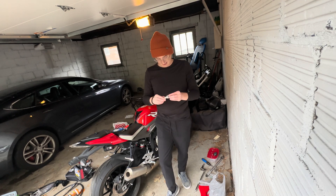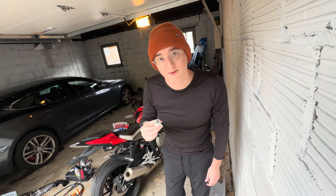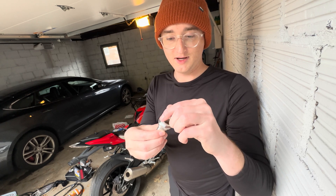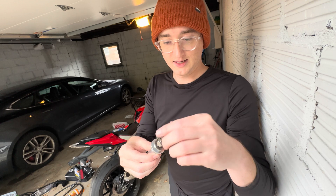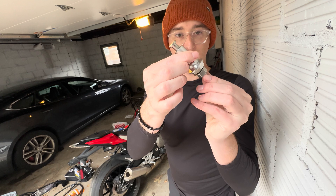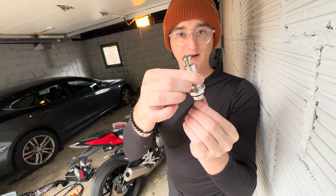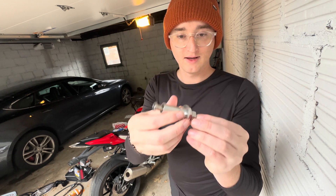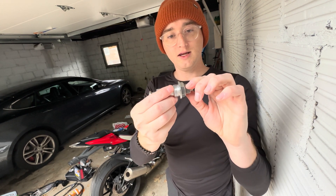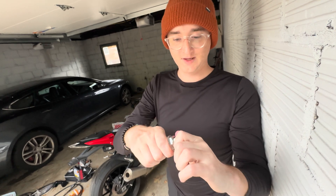What we have today is a manual cam chain tensioner for the BMW S1000R. You've got this secondary piece right here, and there's a washer right there too. This is how you adjust the tension — as I turn this to the right, this part will move up, and if I move it to the left, it moves ever so slightly down. When I want to lock the position, you tighten this right here, which will prevent this from moving at all. Pretty cool design.